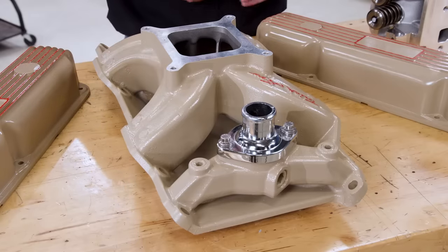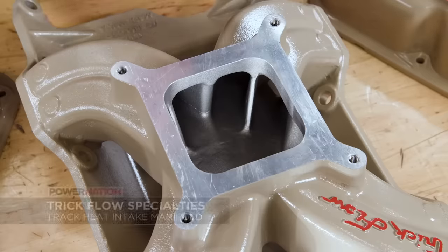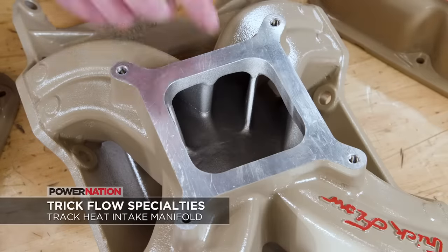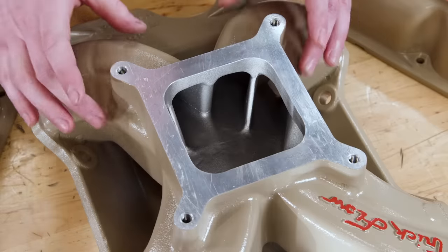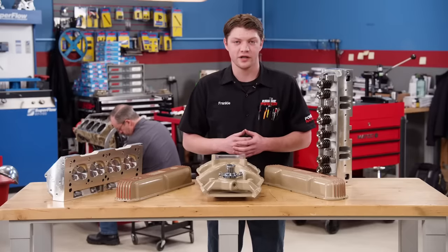We're topping off the induction with the Trick Flow Track Heat intake manifold, specifically designed to work with these cylinder heads. It has a square bore flange that takes a 4150 carburetor and is a single plane design, but with nice long runners that are great for street applications or something a little bit racier.